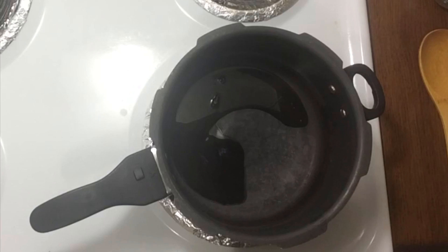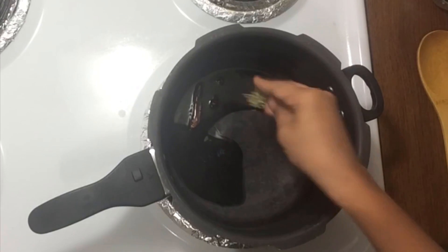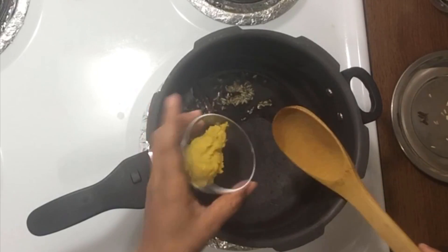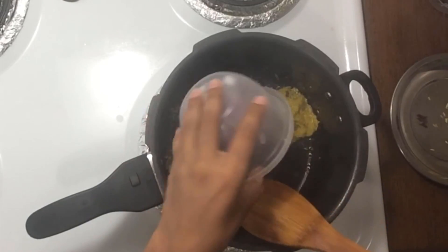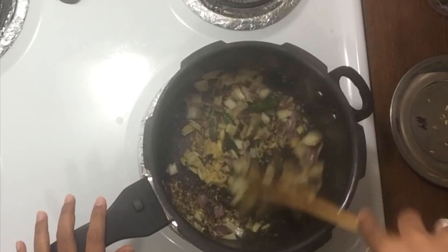Add two crumbs. Put the chicken in for one minute. Add a bowl of shrimp. Put the chicken in one tablespoon. Put the chicken in two tablespoons. Put the chicken in the morning. Put it in a bowl.